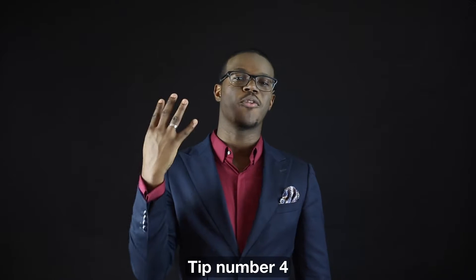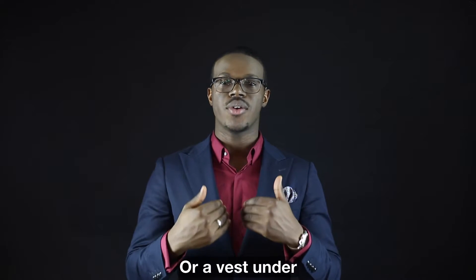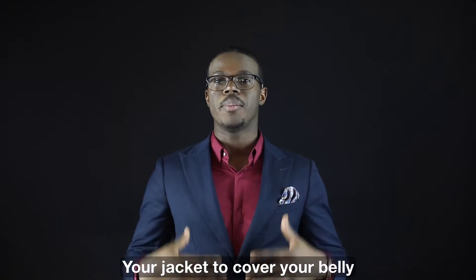Tip number 4: always wear a double breasted suit or a vest under your jacket to cover your belly — this will ensure you look thinner than ever.